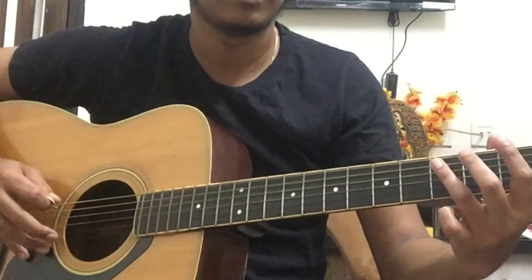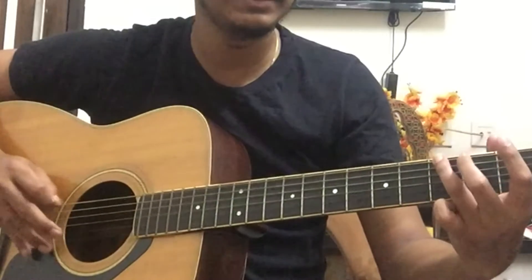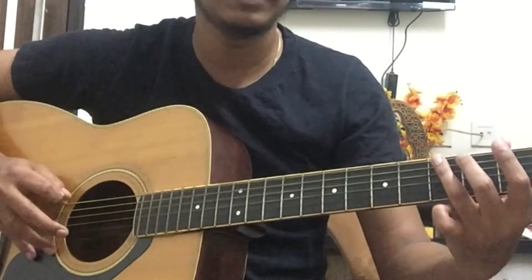In Redemption Song, there's a very cool bass line that only uses two strings — the sixth string and the fifth string. You can see the strings that have this cool bass line. The positions go: 3, 2, 0.